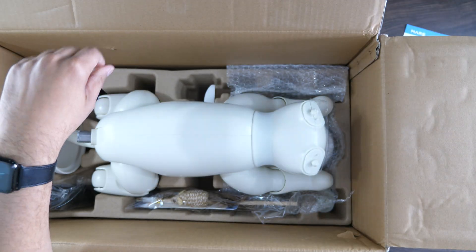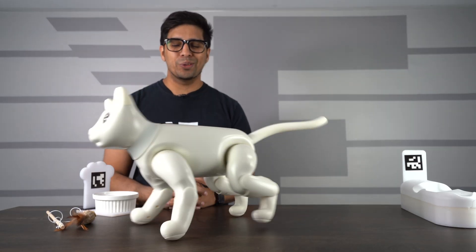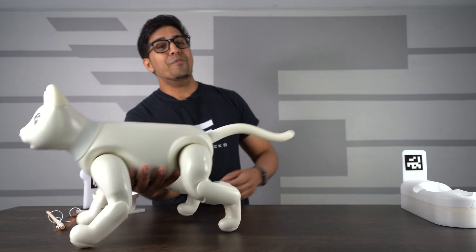In this episode, we'll be unboxing Mars Cat as well as trying it out. If you guys want your very own, be sure to check out the link down below in the description. And without further ado, let's go ahead and get started.